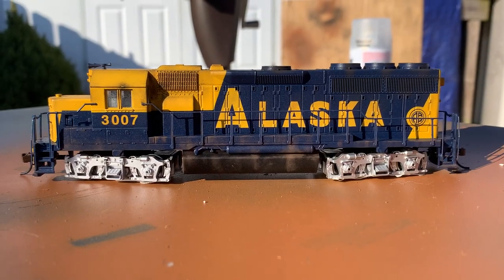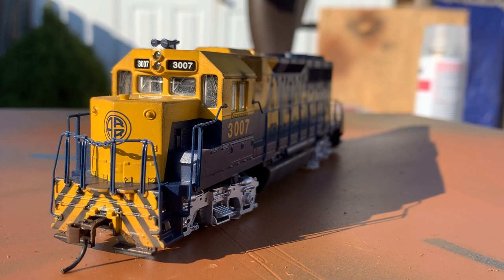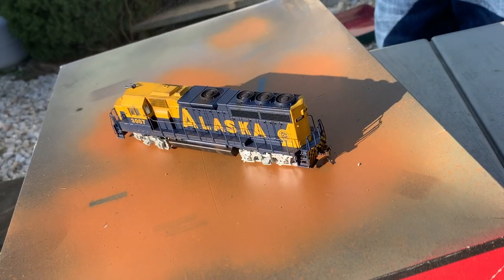With all of that, the locomotive was pretty much done. All I needed to do was to lock those powders in place, and to do so I would go back to my MatClear, adding the second coat.